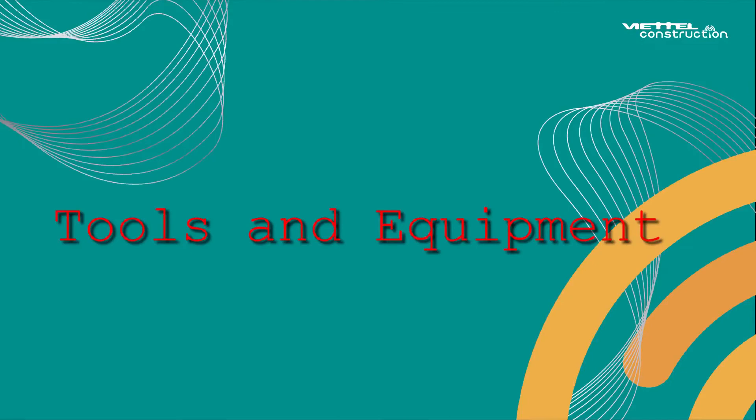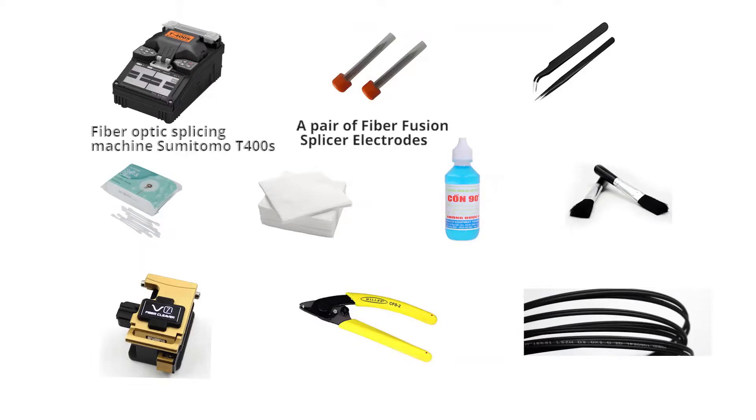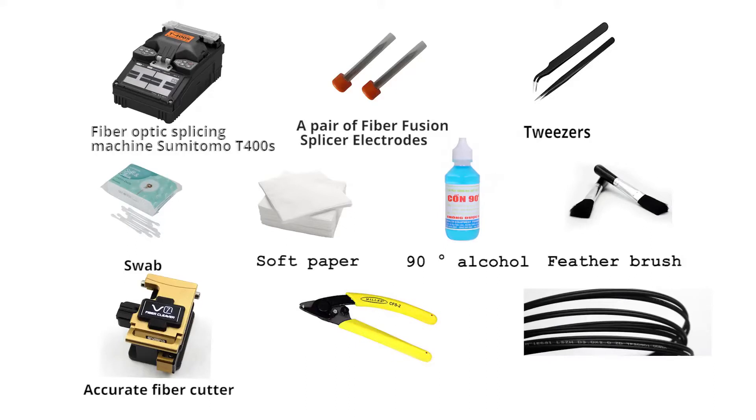Hi everyone. To clean and maintain the splicing machine, we need to prepare the following tools and equipment: fiber optic splicing machine Sumitomo T400, a pair of fiber fusion splicer electrodes, tweezers, swab, soft paper, 90-degree alcohol, feather brush, accurate fiber cutter, fiber pliers, FTPX optical cable.